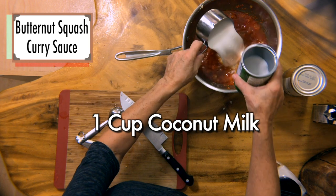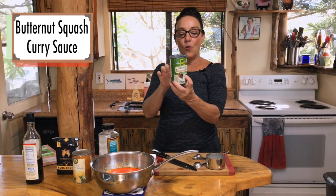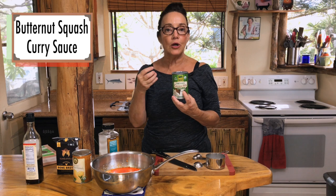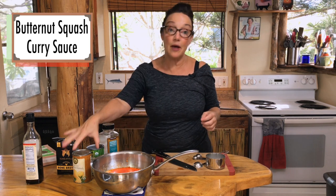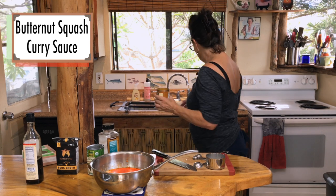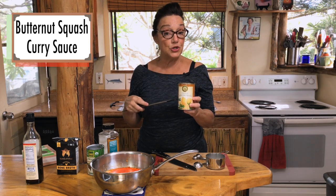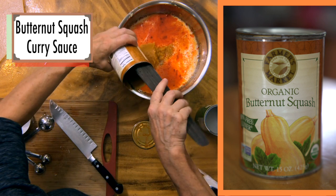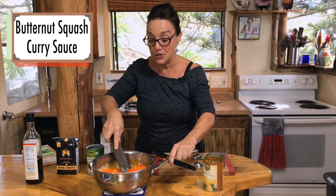A cup of organic coconut milk. I just found this one — it says 'simple' on it, and it's just coconut milk and water with no guar gum or any thickener. Be on the lookout; I think it's kind of new. Then we're going to add a can of butternut squash. If you want, you could use fresh cubed butternut squash and cook it in the liquid for about 20 minutes until soft, then blend it. But I've got canned sweet potato and squash since I bake with it — nutritious, delicious, and good for you.